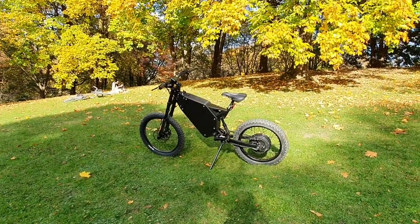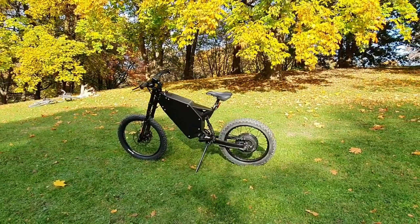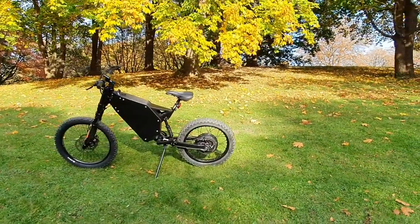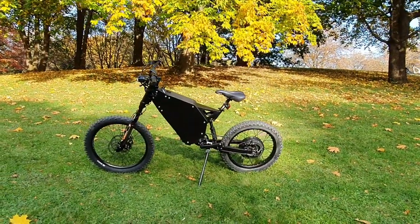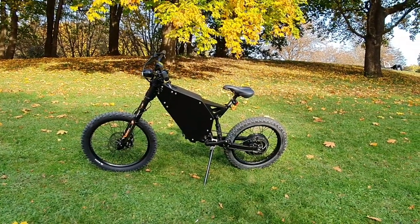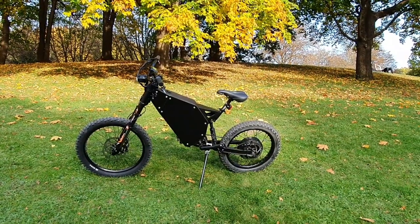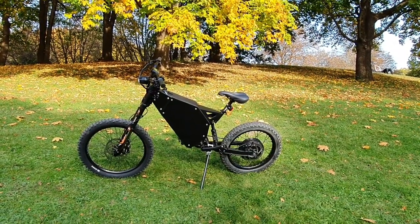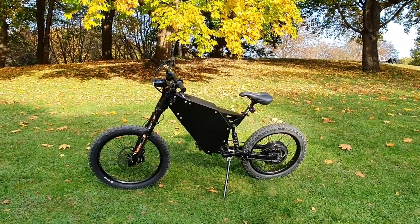You can remove the battery from the bike and charge it outside of the bike. If you live in an apartment or want to take the battery with you, that is now possible. All you need to do is open the side cover and in a matter of a minute you will remove your battery and be able to take it with you.